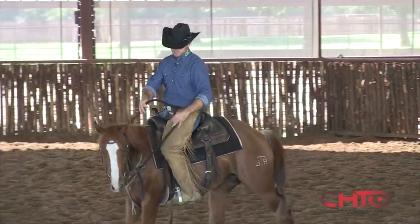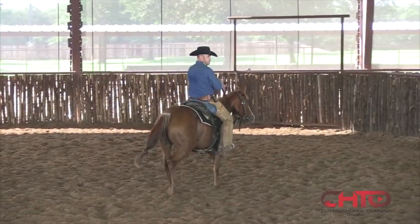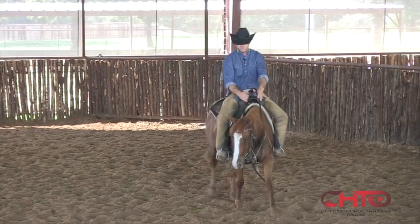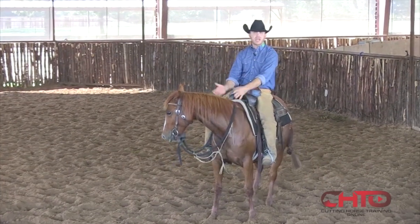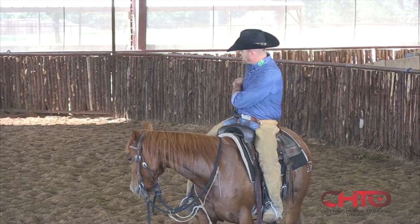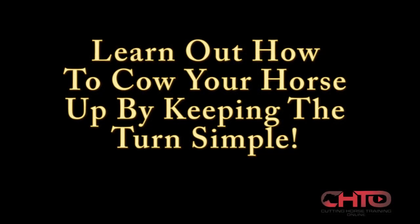If a horse is stepping with that front leg, they're automatically rocking back — they have to be. And that's ultimately all we wanted a horse to do. When we're showing the horses and stuff, they don't have to back up before they turn around. They can't — they don't have time. They hit that stop, they load up, rock back, and they get through that turn. They don't have time.